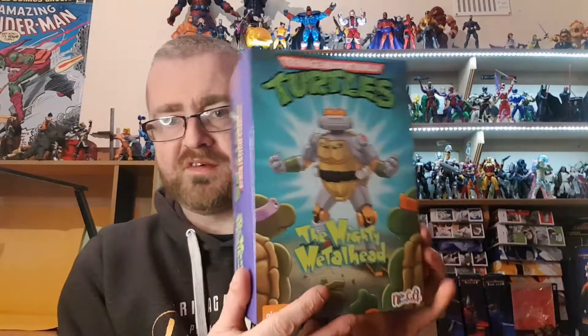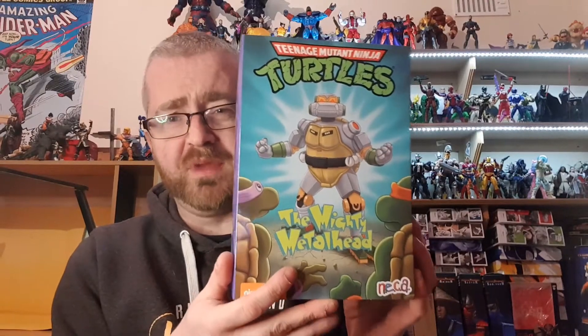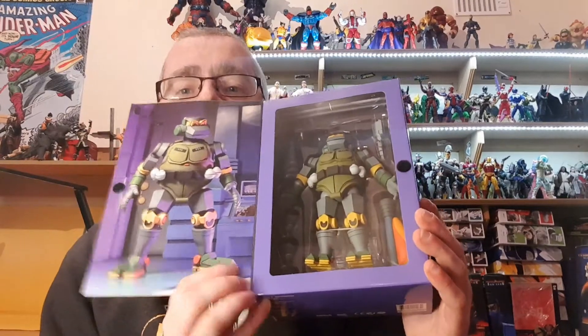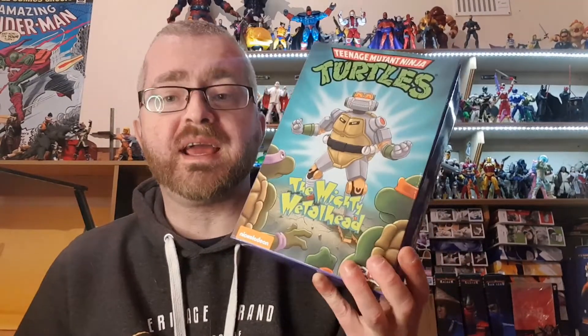Welcome to Bryan's Action Figure Reviews. Today I have got the NECA Teenage Mutant Ninja Turtles Mighty Metalhead Ultimates. I got this in the Black Friday sale from Comics and Cocktails — I've been after it for a while but was hesitant to pull the trigger until I got more of the NECA TMNT, and I do have plenty now.